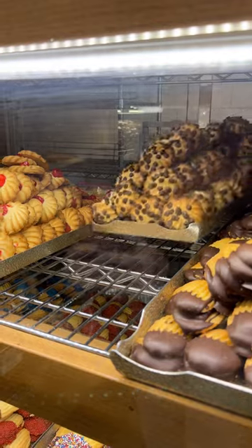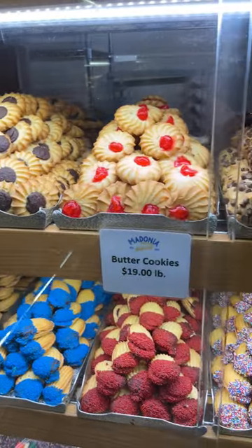Especially during the holidays, we try to prepare ourselves physically, mentally, and emotionally for the amount of cookies and bread that we make.